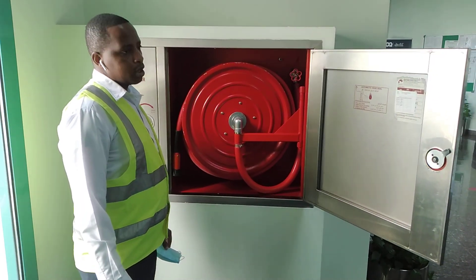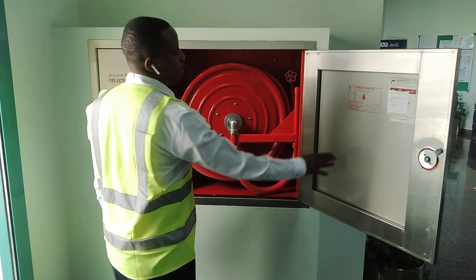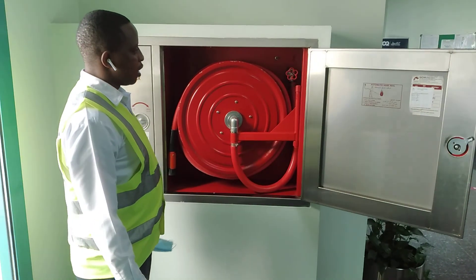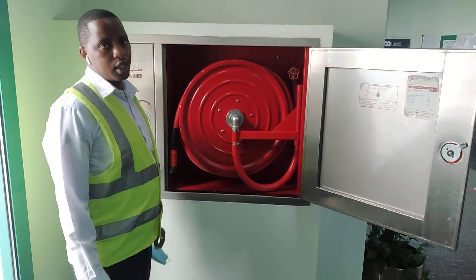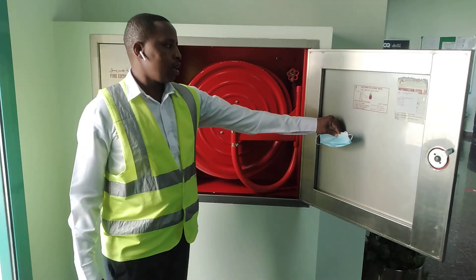Good morning, good morning viewers. This is another good time. I want to give a training on how to operate a fire hose reel.